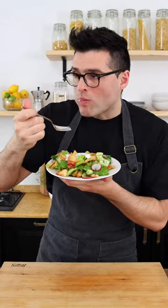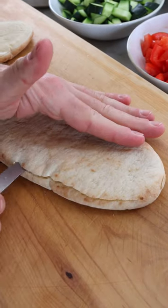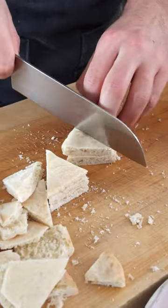This is Fattouche! Pick your favorite Arabic bread, cut it open, then chop it into small bite-sized pieces.